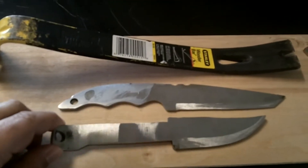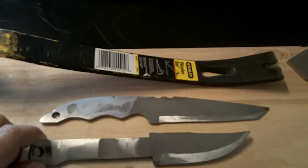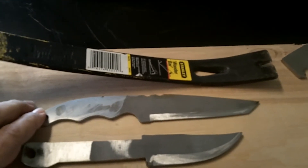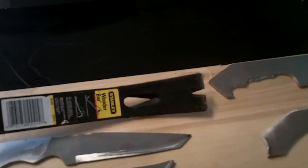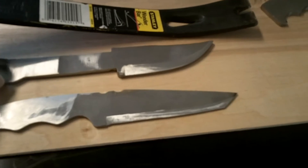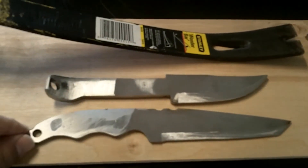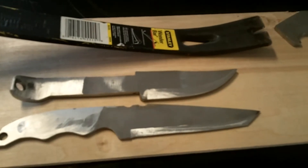I ordered a piece of 1084 stock to make my first few blades, and while I waited I got two pry bars. This is the first knife — I call them more like blanks, because they're not heat treated, they're not finished by any means.